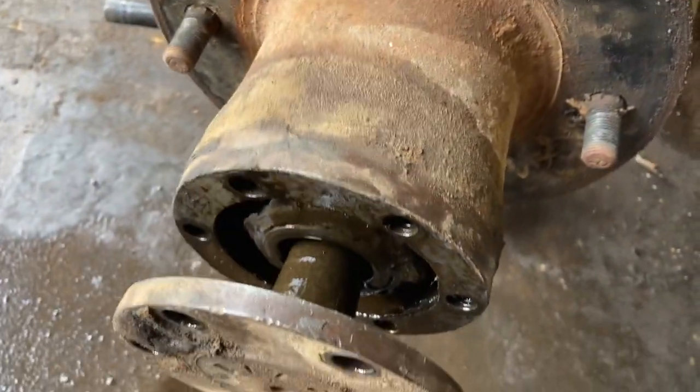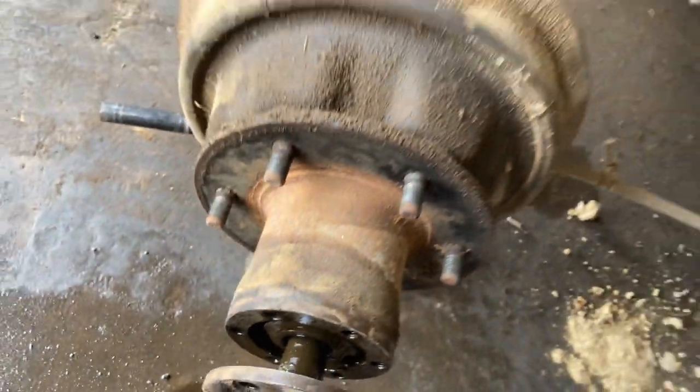Take out those six bolts and this whole thing starts to come out. And in there, there's a great big old nut. I almost got this thing out — almost like I knew what I was doing.